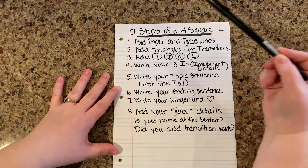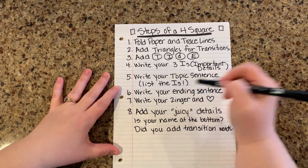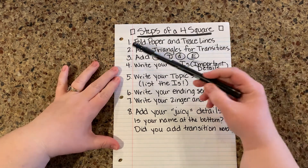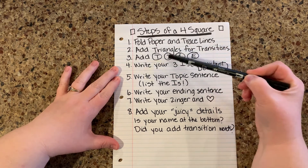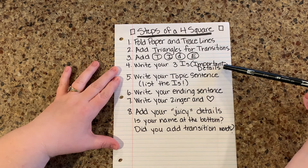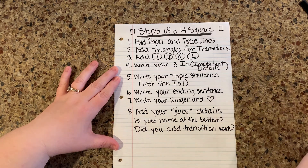Number one, you're going to fold your paper and trace the lines. Now do you have to fold your paper? No, you don't. You can just draw your lines if you're feeling brave, or you can actually fold your paper — I'm going to show you that in a second. Then you're going to add your triangles for transition words. You're going to add your TIDE in the proper places. You're going to write your three important details first. This makes this so much easier, guys — this makes the whole rest of the four square just run super smoothly.